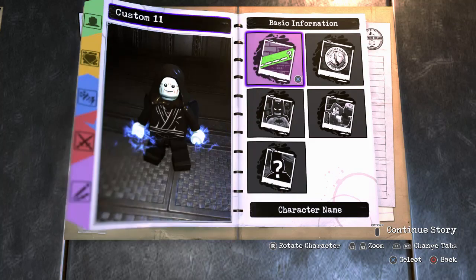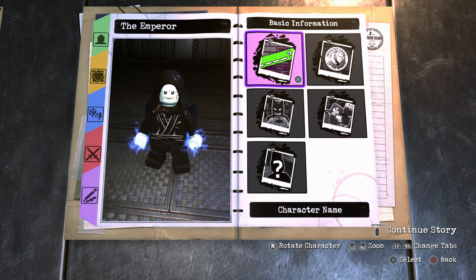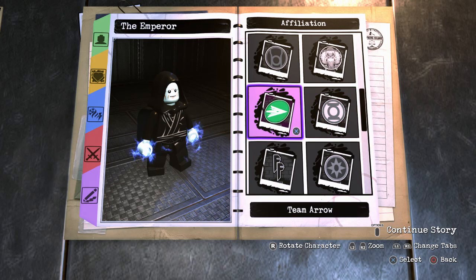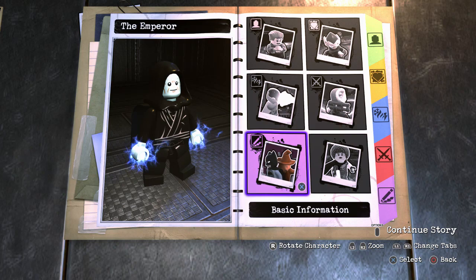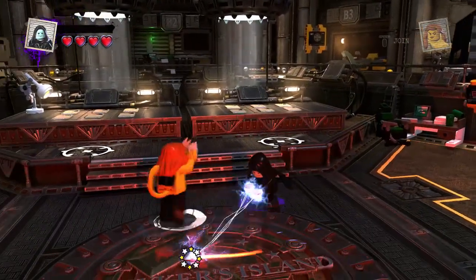I'm gonna name him. I'm gonna give him a new world. He's a villain, so what team would he belong to? They're definitely not good guys. Darkseid's Elite, probably. I'm gonna do Darkseid's Elite because he's a galactic villain. Yes — The Emperor. Beware my power.